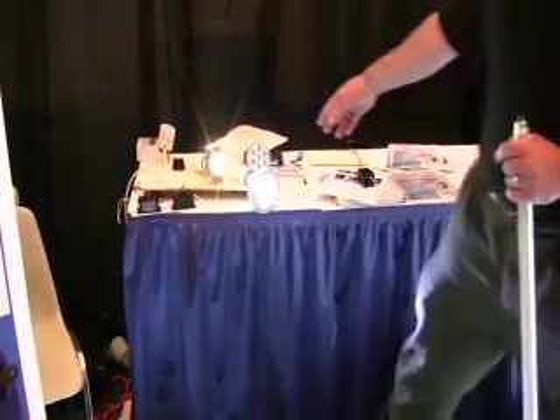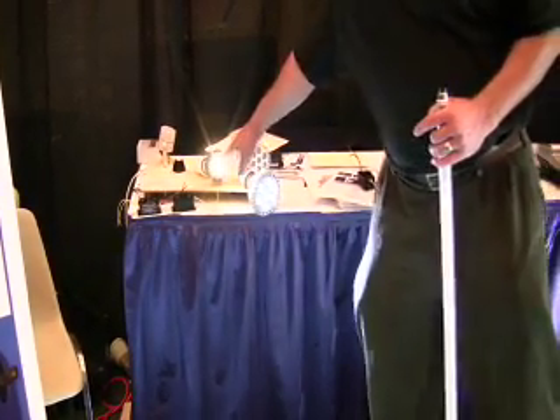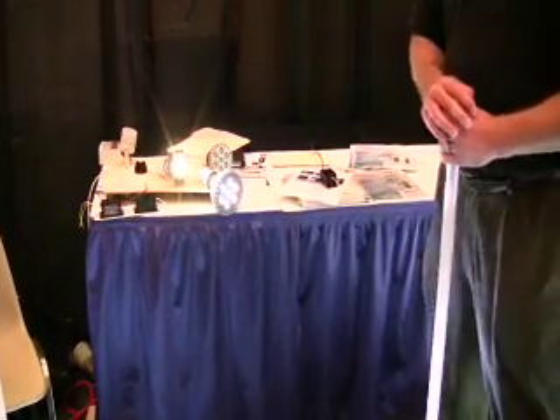These do use less power. This right here is equal to a 60 watt incandescent bulb but uses only 12 watts of electricity. That's one LED putting out that much light.